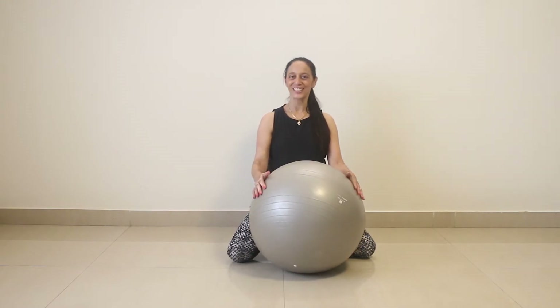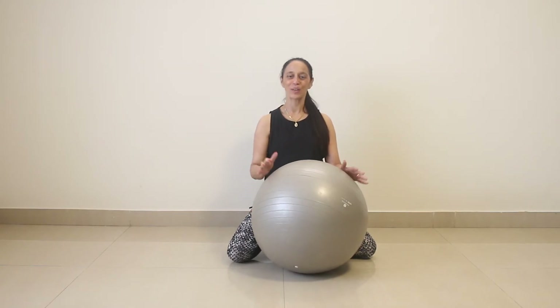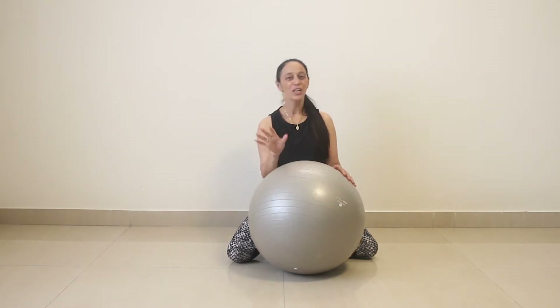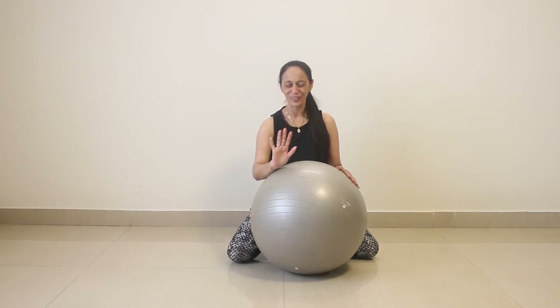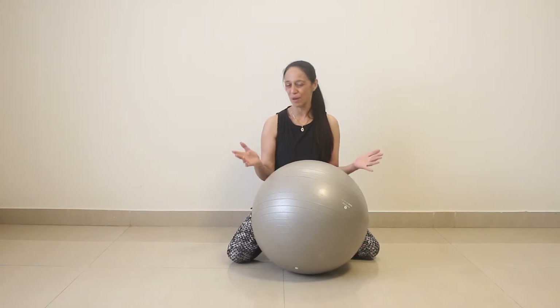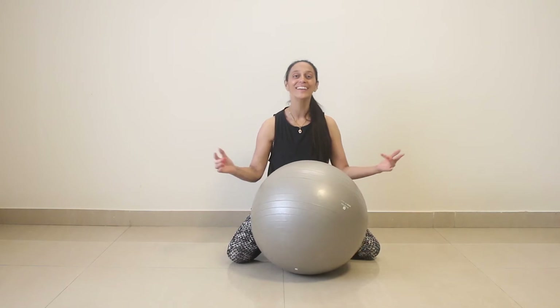Remember, though it is a stability ball, it's very, very unstable. So we are going to be lying down on this stability ball feeling very unstable. If you are doing it for the first time, don't be afraid — at the most you will topple downwards. Nothing will happen to you. I'm going to show you a simple technique on how to lie down on the stability ball. You can always buy this ball in a sports store or on Amazon.